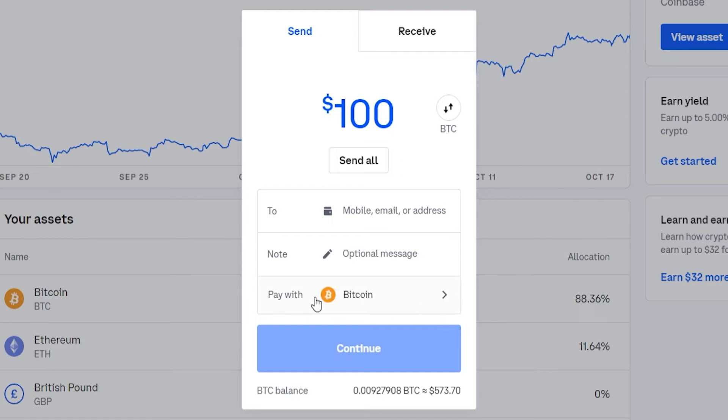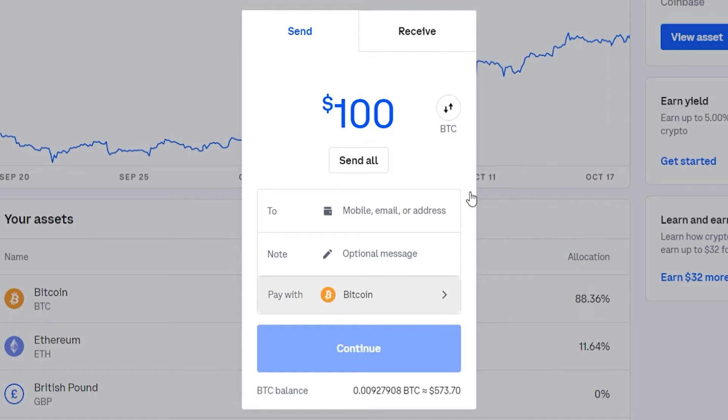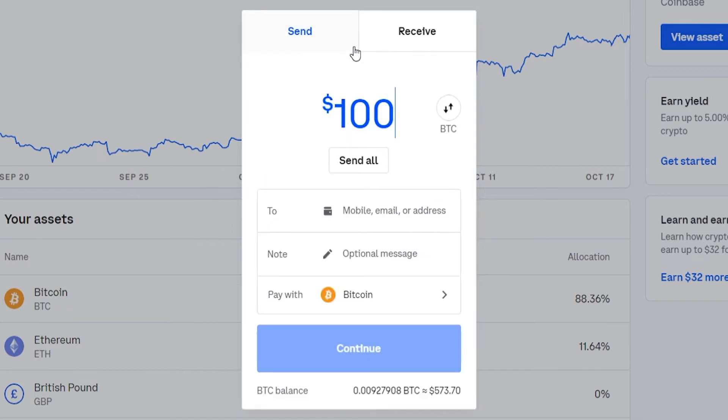Make sure you're paying with Bitcoin, because you can send other cryptocurrencies too. Electrum is only a Bitcoin wallet, but you can send other cryptocurrencies to different wallets. Make sure it's set to Bitcoin, then you need to find your Electrum wallet address to enter in this box here.